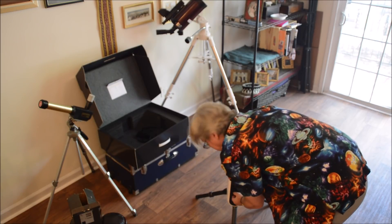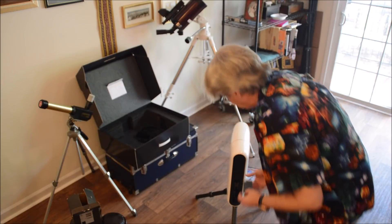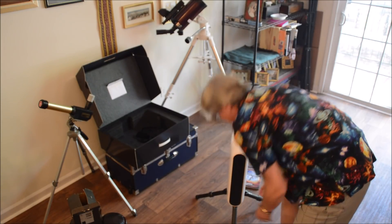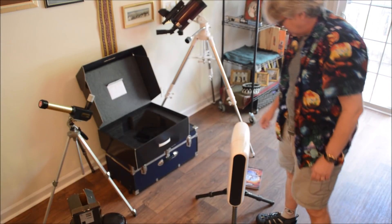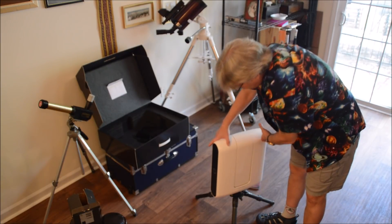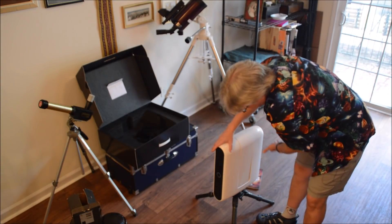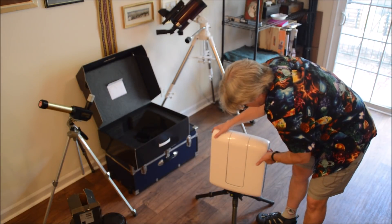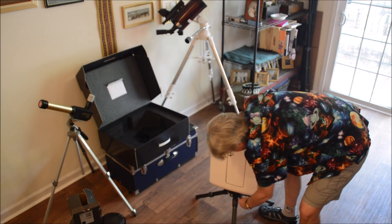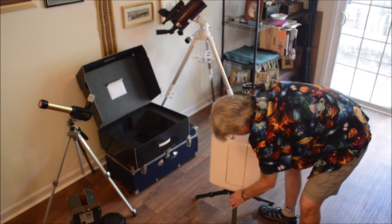The power supply plugs in right here, and then you put the cover back on. It doesn't look like a telescope — it looks like a server blade. Gamers have said it looks like a gun from the game Portal. Now it's pulsing, so it's in sleep mode. There's a little bubble level here, and that's all you really have to do in the field: make sure it's set down level and on a good sturdy surface.